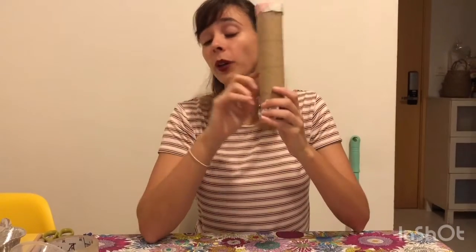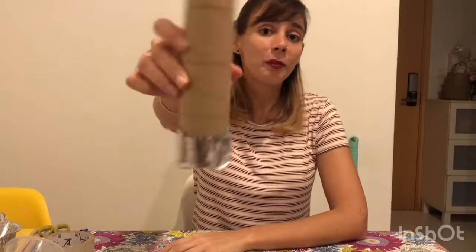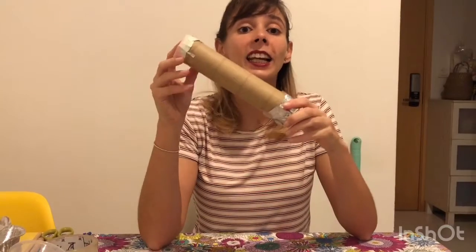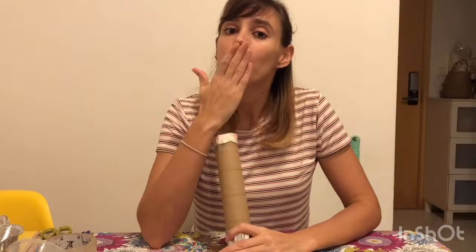Once you're done, you can use markers or color tapes and you can decorate your rain stick. I hope you like your musical instrument and later, if you make some music, you can share it with us. See you later!